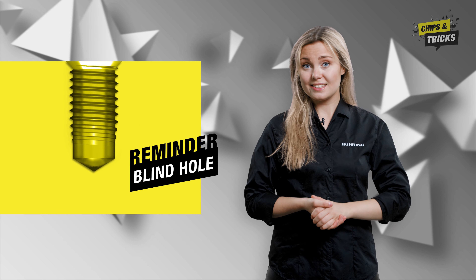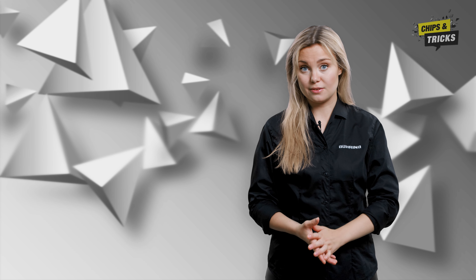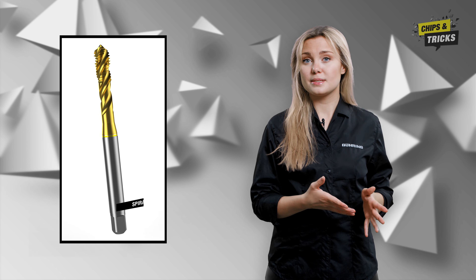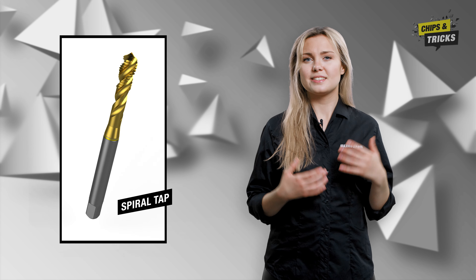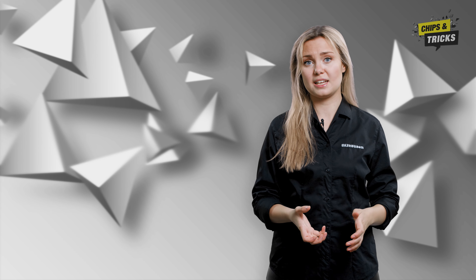You may have already asked yourself: why does my thread become too large in a blind hole? This is caused by the spirality of a tap. As you learned in the previous episode, spiral taps are best suited for blind hole threads. This geometric feature is important because the chips have to be transported upwards in the case of blind holes.